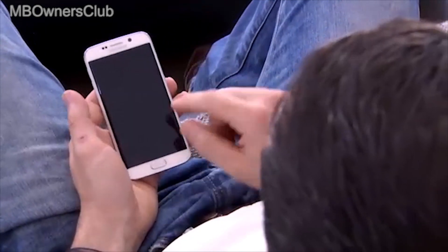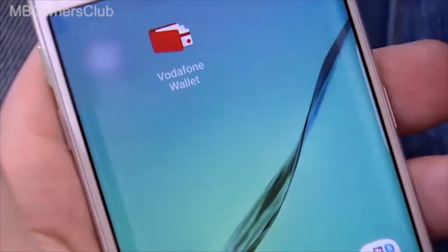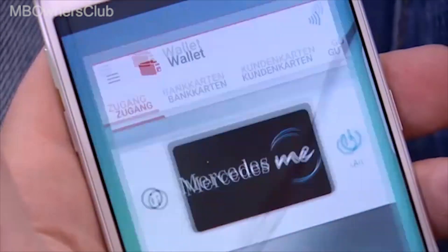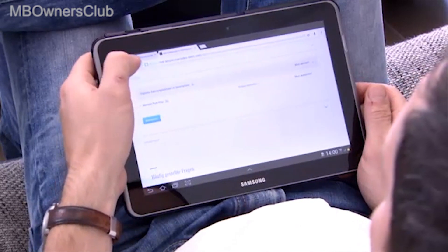If the activation was successful, you will receive confirmation via SMS a short time later. Open the Vodafone Wallet app and check whether it has also been linked with Mercedes me connect. Also update the website in order to check the status of the service.